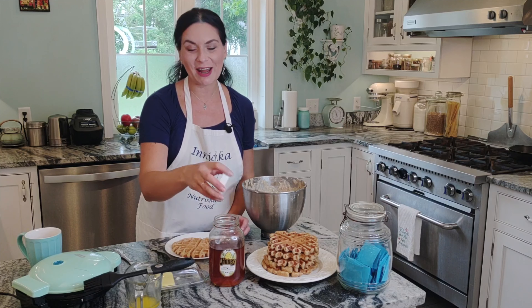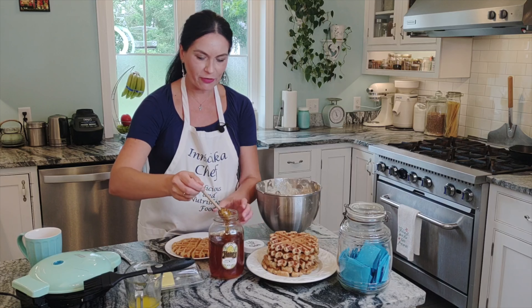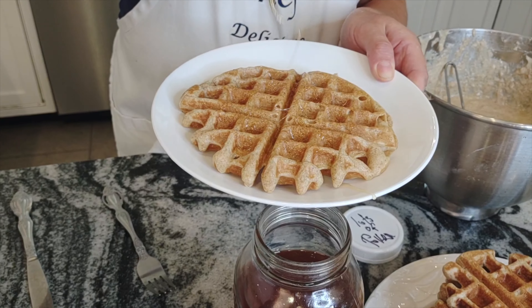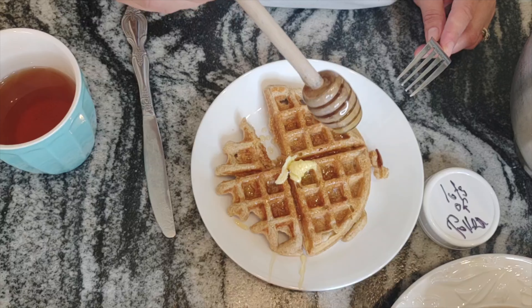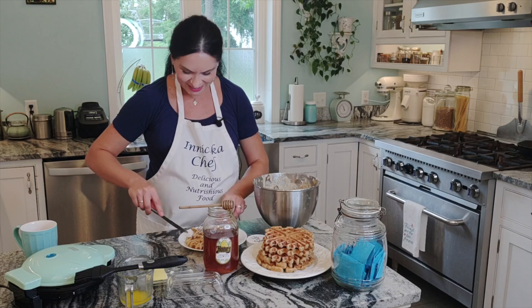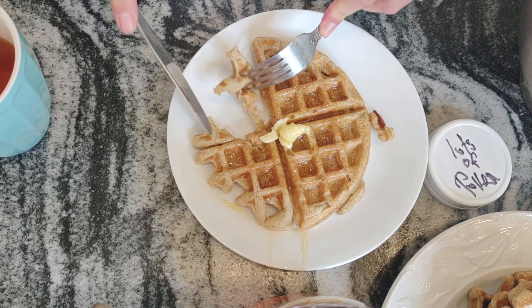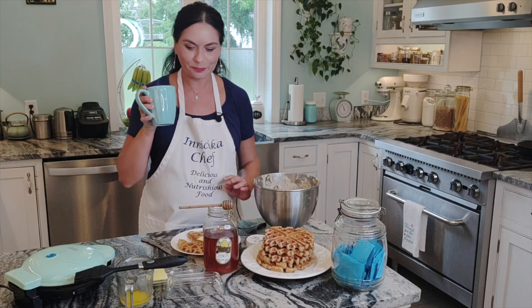I like to eat my waffles with honey; my husband prefers maple syrup, but I love honey. Or butter, or crème fraîche — that's what I like. Oh my goodness, it's so soft and spongy, slightly crisp outside and soft inside. Yummy — and with tea, so good!